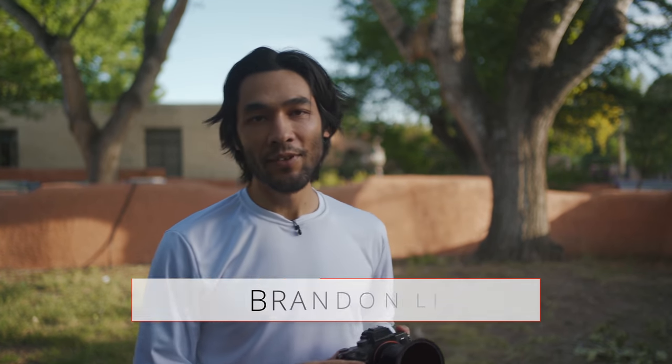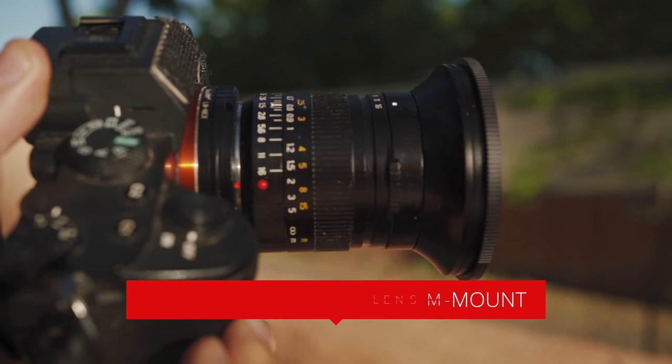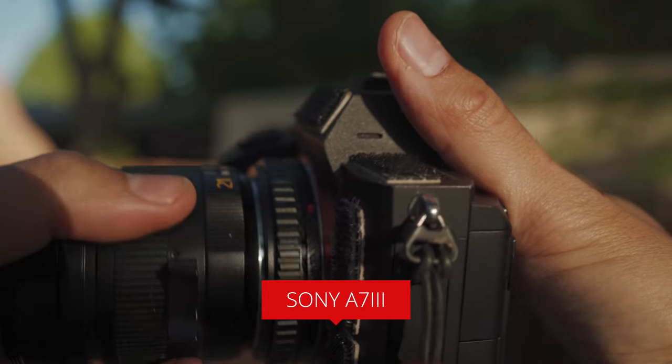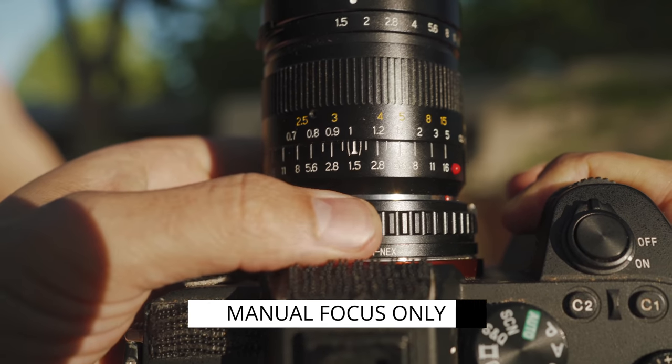I have a very special lens to review today. This is the TT Artisans 21mm f1.5 lens for Leica M-mount. I have it on a helicoid adapter, adapted to my Sony a7 III. One thing you must know about this lens before you go any further: this is manual focus only. We are in the manual focus zone.